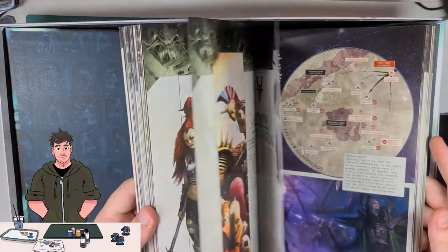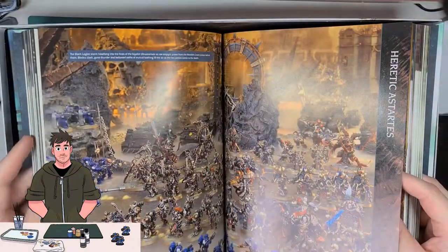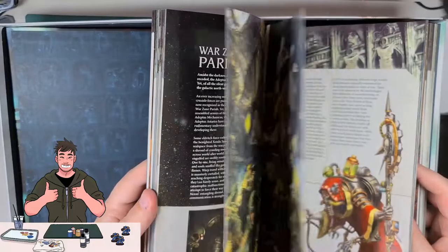Not going to be playing, but the artwork in this book is stunning and the models are simply amazing. Again, I can only hope that I can get to this kind of level one day.